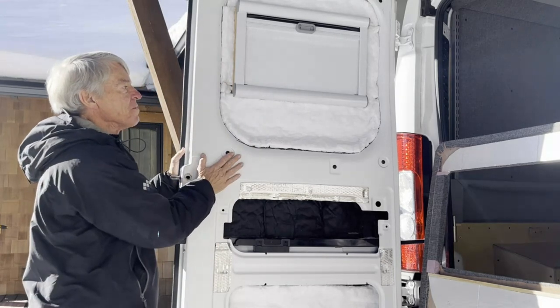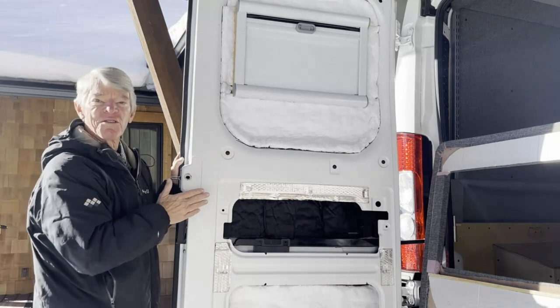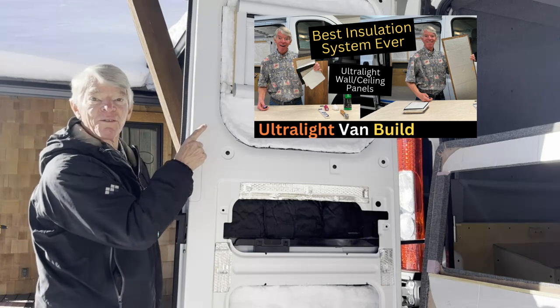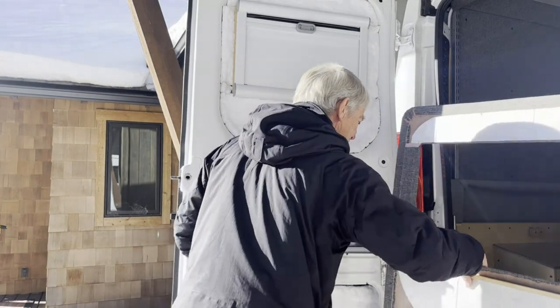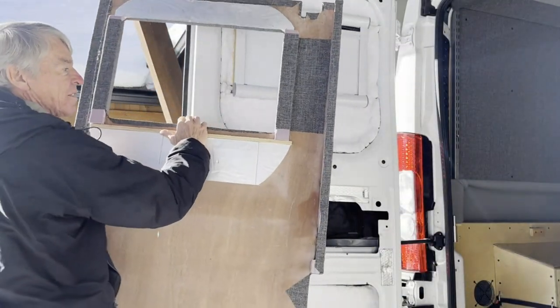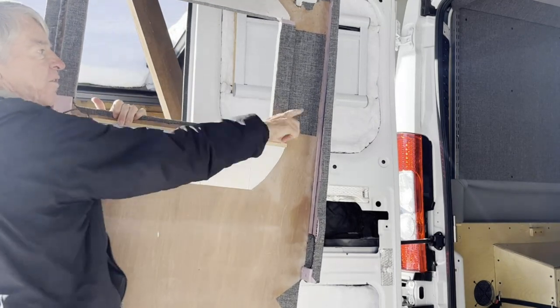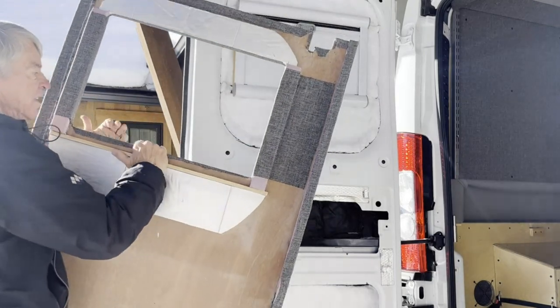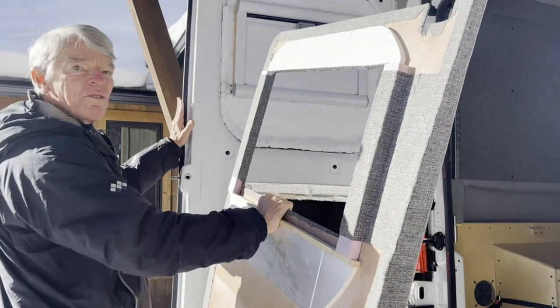The doors themselves I insulated with my installation system that I've documented in a different video. And I built these panels — this weighs less than five pounds. I put an extra row of foam along this edge to cover up or fill this gap between the two doors.